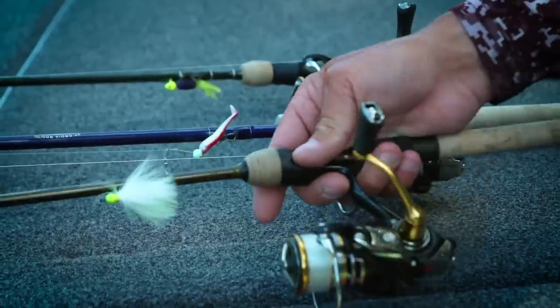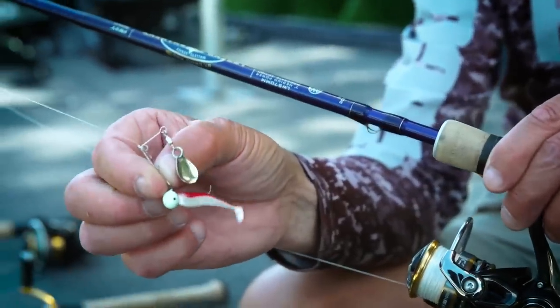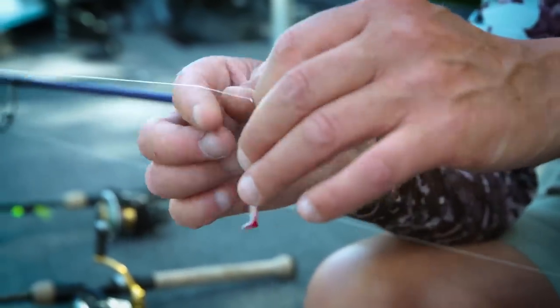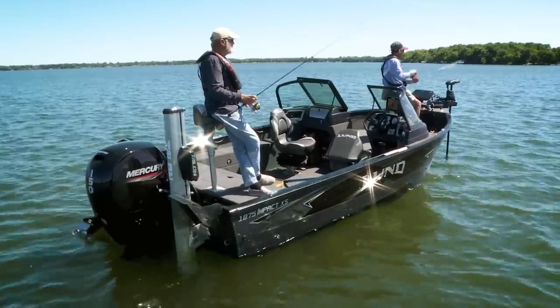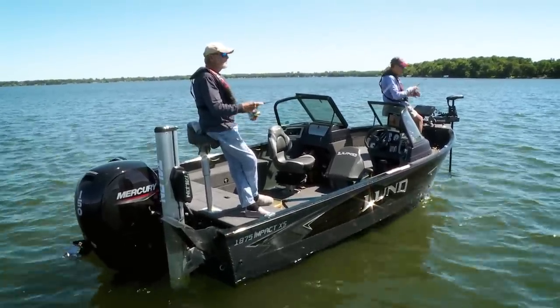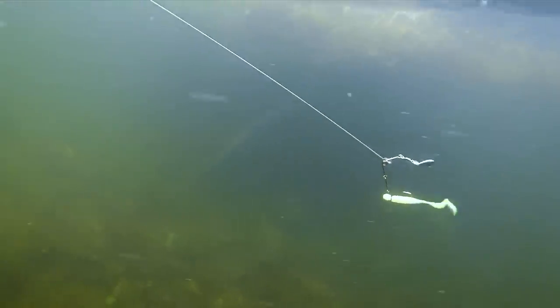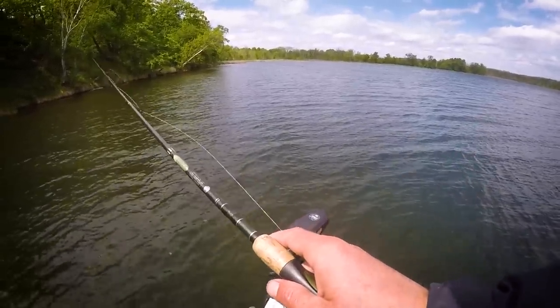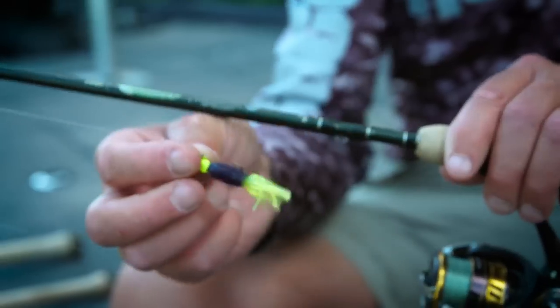One of my favorites that a lot of people don't fish with is a small spinner bait. This is a VMC bait with a little boot tail. Because it has some mass, you can cast it a long distance, let it sink down three, four, or five feet to the tops of the weeds on a particular spot, and then slowly reel it — seesawing right through the tops of the weeds.